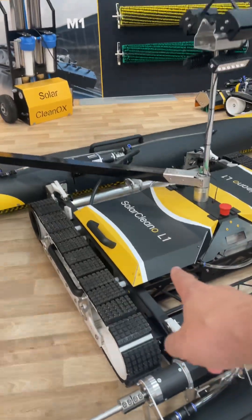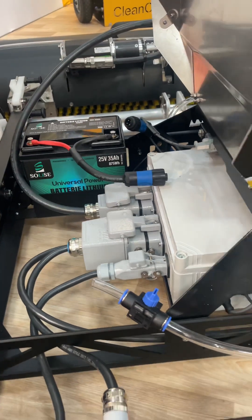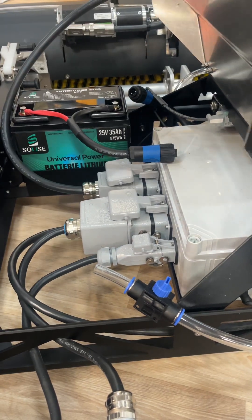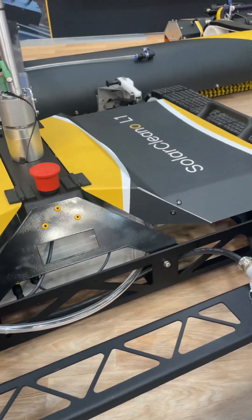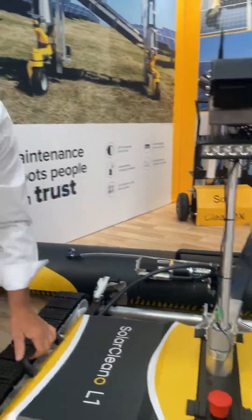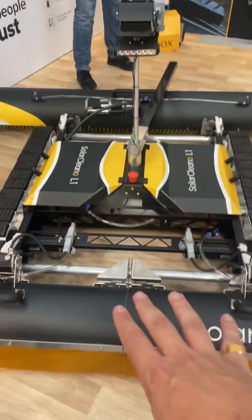It's battery powered — the batteries are under here. You have all the connections protected to IP67, and also protected against dirt. The batteries are protected from water. You have two batteries, and you can clean for a little bit more than three and a half hours.